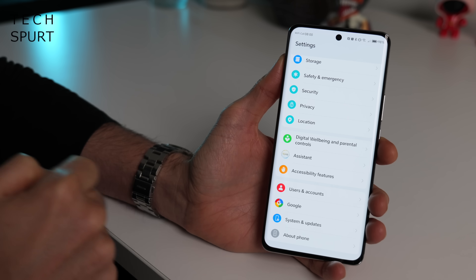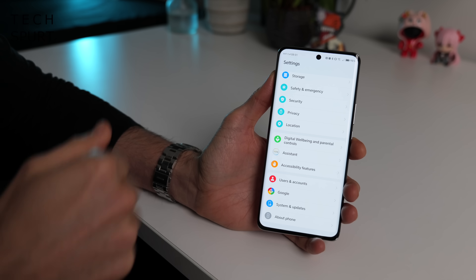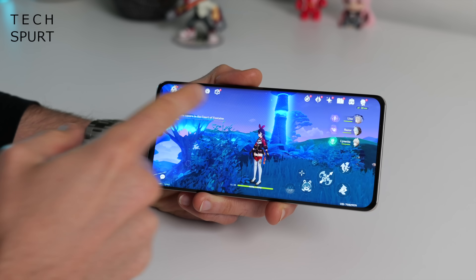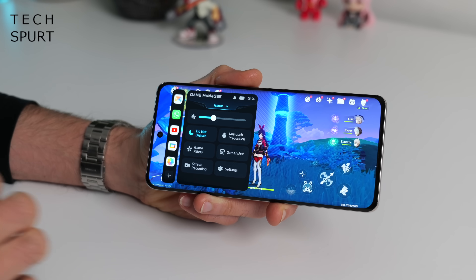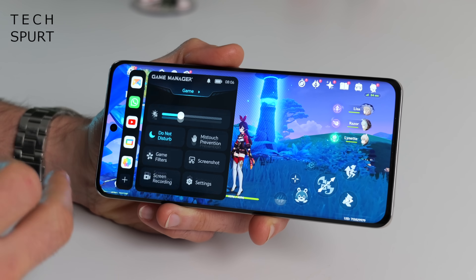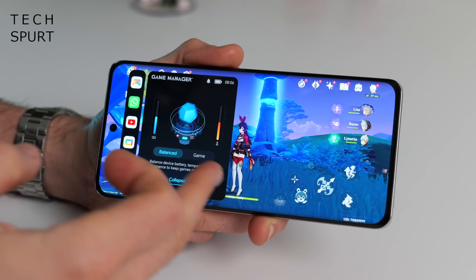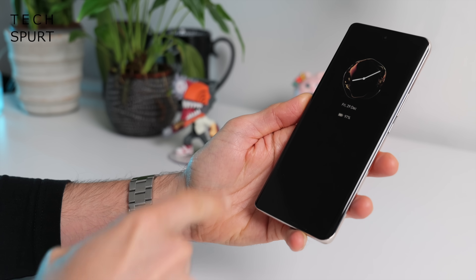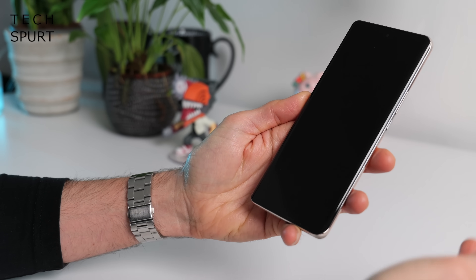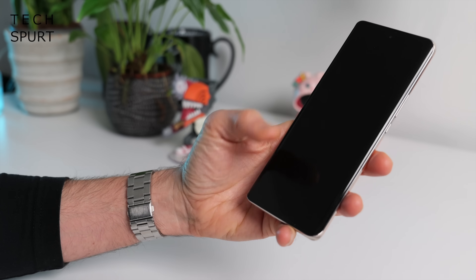That Yoyo assistant is about as helpful as a grumpy 14-year-old on work experience — best off directing your queries at an actual Yoyo. Honor's game manager tool isn't quite as fully featured as alternatives on some other phones — it's a bit basic, although at least it has a do not disturb mode and lets you switch performance between balanced and game. Still, absolutely no complaints with the in-display optical fingerprint sensor, which has been working perfectly all week, even with damp hands.